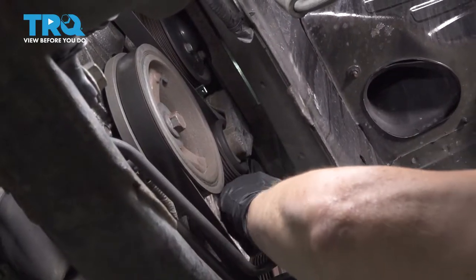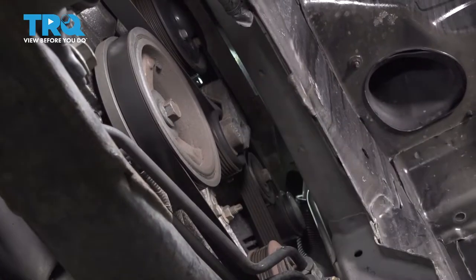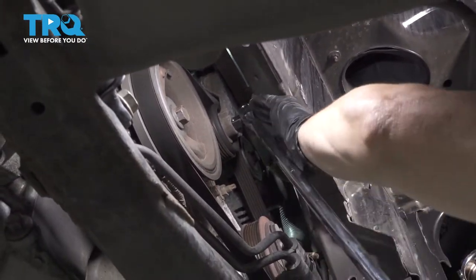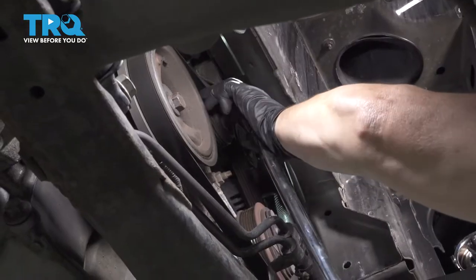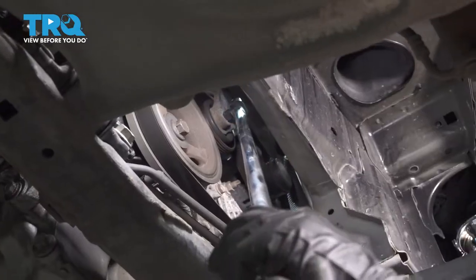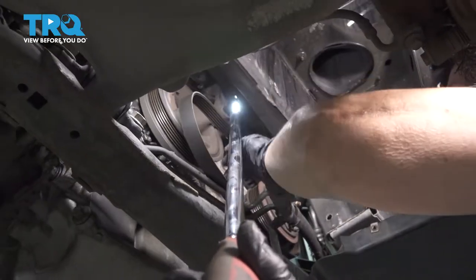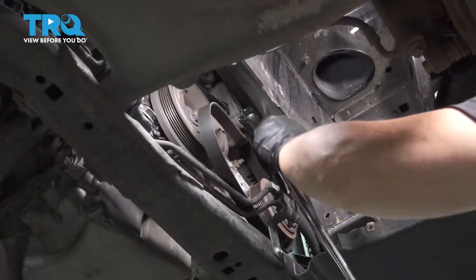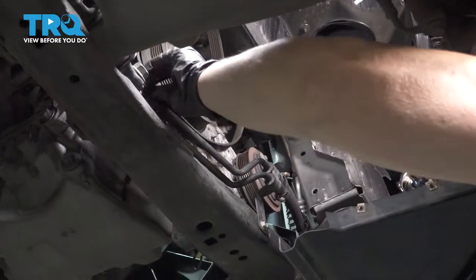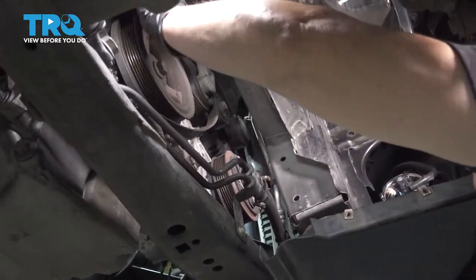We're going to grab the tensioner here and take tension off the serpentine belt to remove it from the compressor. That's a half inch cutout, so we're going to use a half inch breaker bar — make sure it goes securely in there — and take tension off the tensioner so I can easily slip the belt off. Bring it back, remove my tool, and take that belt right off the compressor. Set this aside so there's no confusion about how it goes back on.